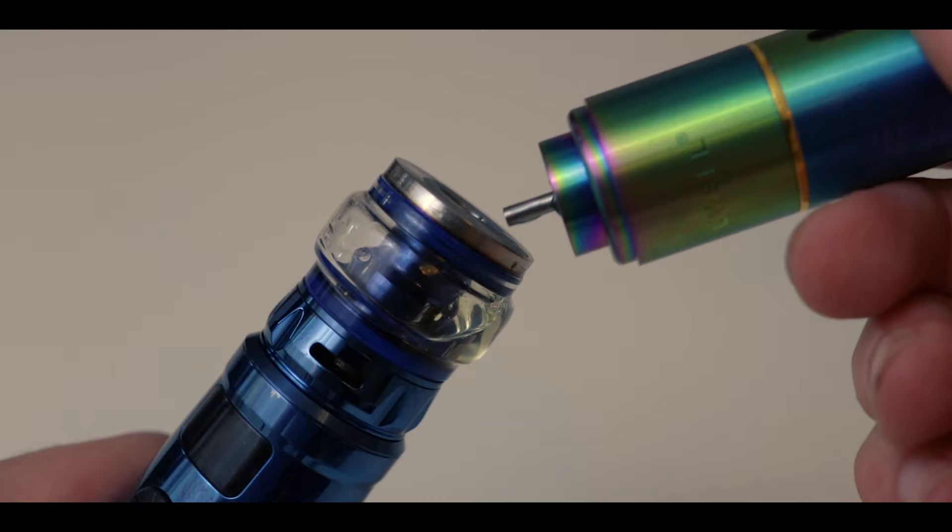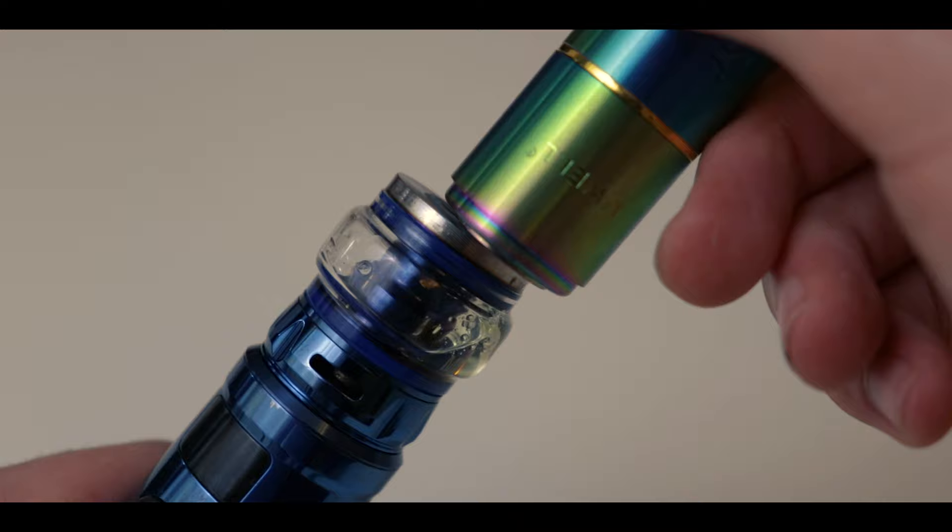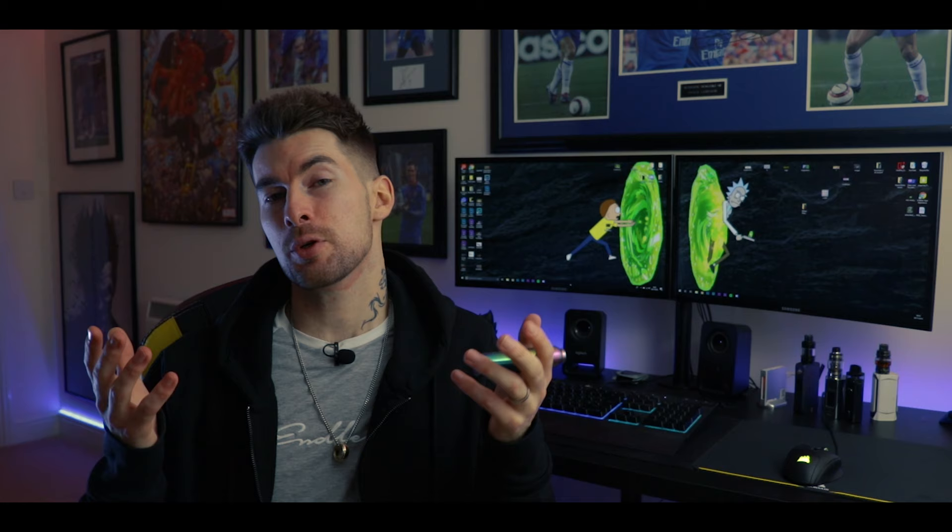This will dispense e-liquid directly onto your coil without needing to take off the top cap. And if you're a normal sub-ohm tank user, then simply place your nozzle into the filling port of your tank and push down. This will dispense e-liquid into your tank.